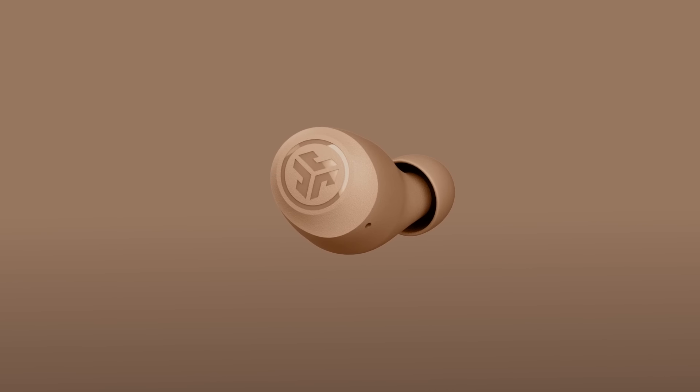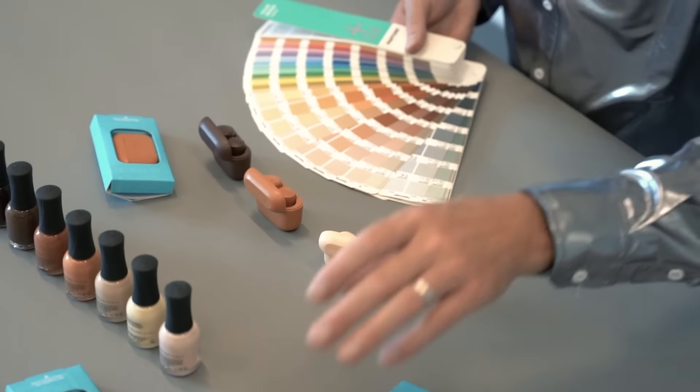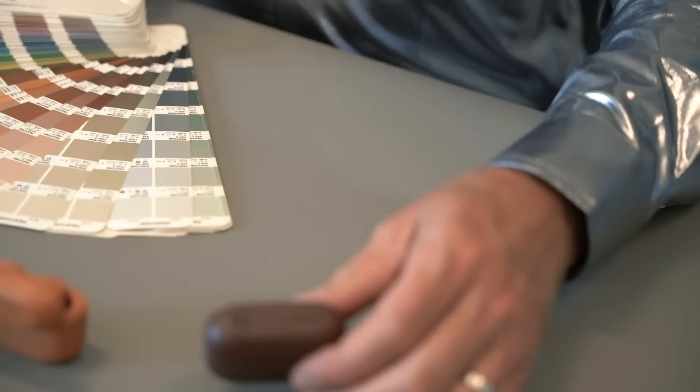The GO Air Tones came about when we created the GO Air Pop and people loved their surprisingly awesome value. I thought to myself there's no tech products in neutral colors, especially headphones. So I thought we'll just tone it down and be neutral to complement you. I've never seen headphones in neutral colors, and JLab is the first. With the GO Air Tones, we teamed up with Orly Color Labs and created these seven neutral tones.